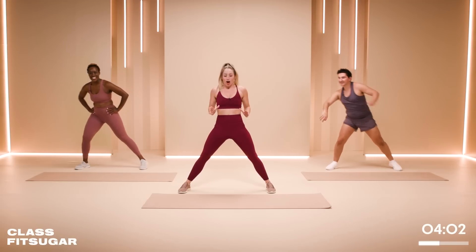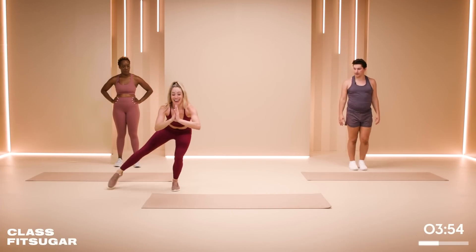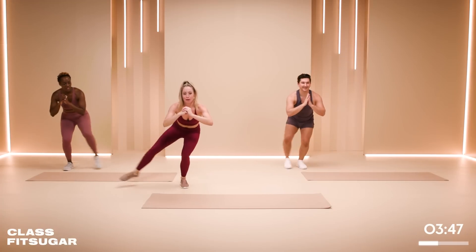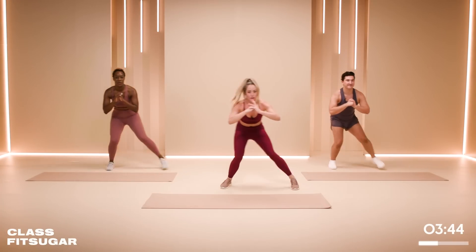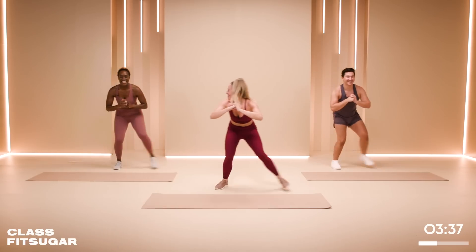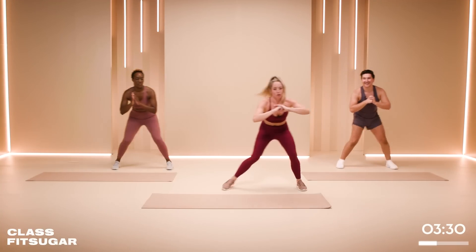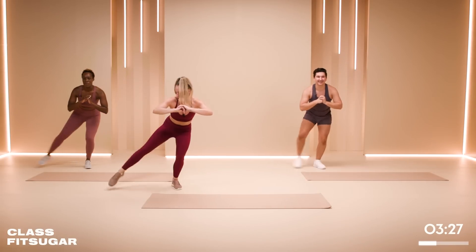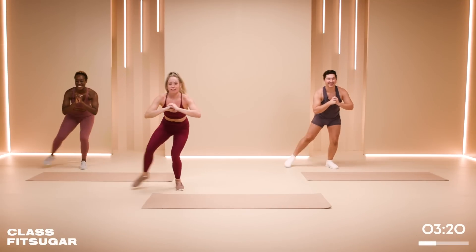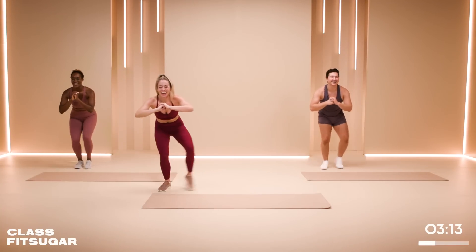Rest. Good job. So we've got crab walks — two crab walks with a tap out. Keep it low, tap out and out. Again, we're in a very low ceiling — our imaginary tunnel. Very leg heavy today. For somebody that doesn't enjoy doing leg exercises, I seem to do a lot of them. Maybe that's why you pick it — challenging yourself.